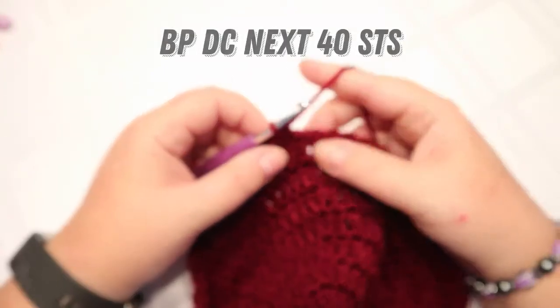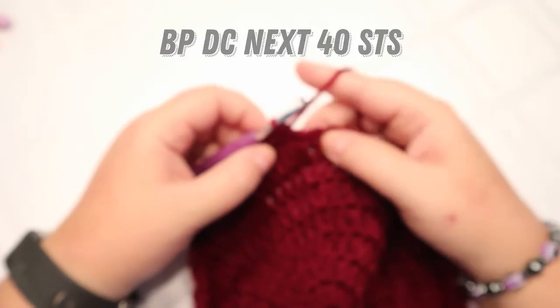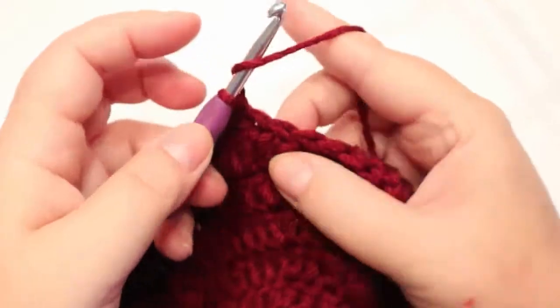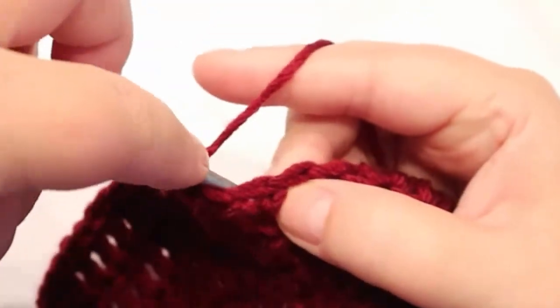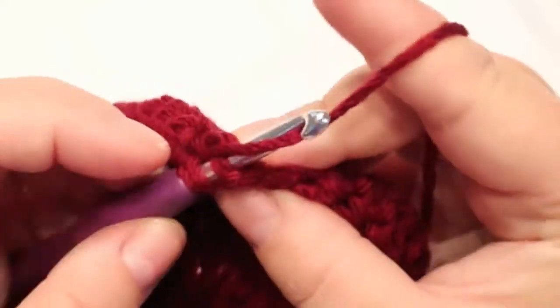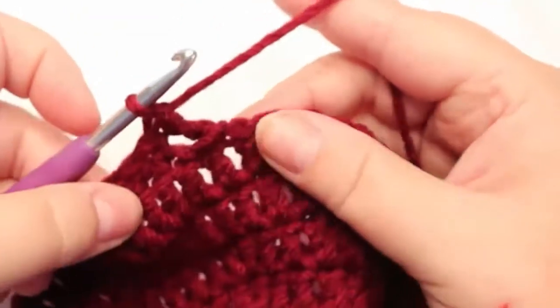Then I'm going to do back post double crochet in the next 40 stitches. Yarn over, go in around the post, and finish the double crochet.